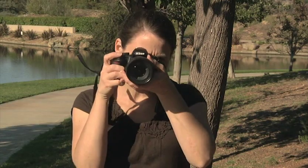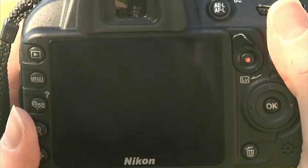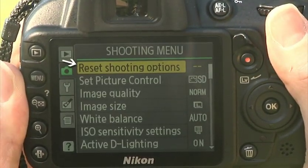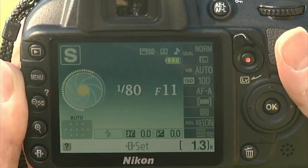Since we have started changing the camera settings, now is a good time to learn how to return the shooting settings to their default condition. It's frustrating to discover the settings are incorrect after you start shooting, which is likely to happen if you share your camera with someone. Reset the camera before each shoot by pressing Menu, accessing the shooting menu, highlighting Reset Shooting Options, pressing OK, and choosing Yes. This will return settings such as white balance and image quality to their defaults, quickly returning you to a consistent starting point.